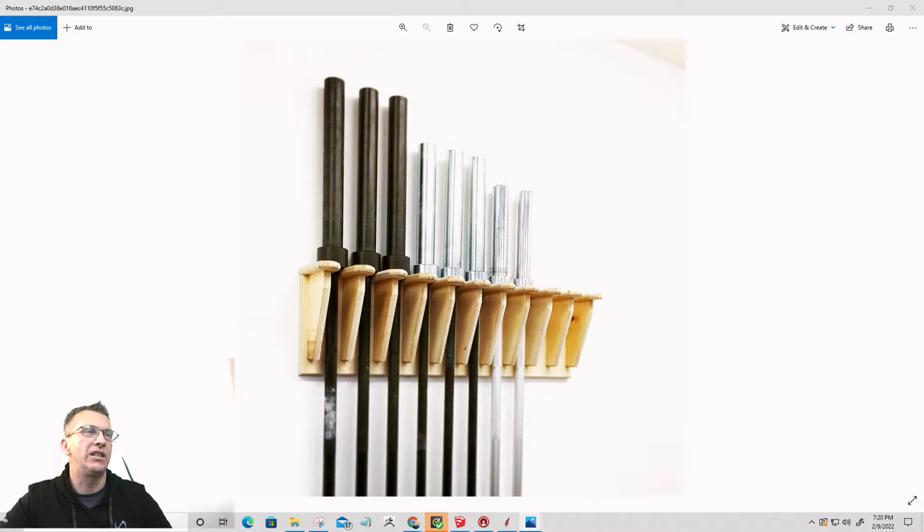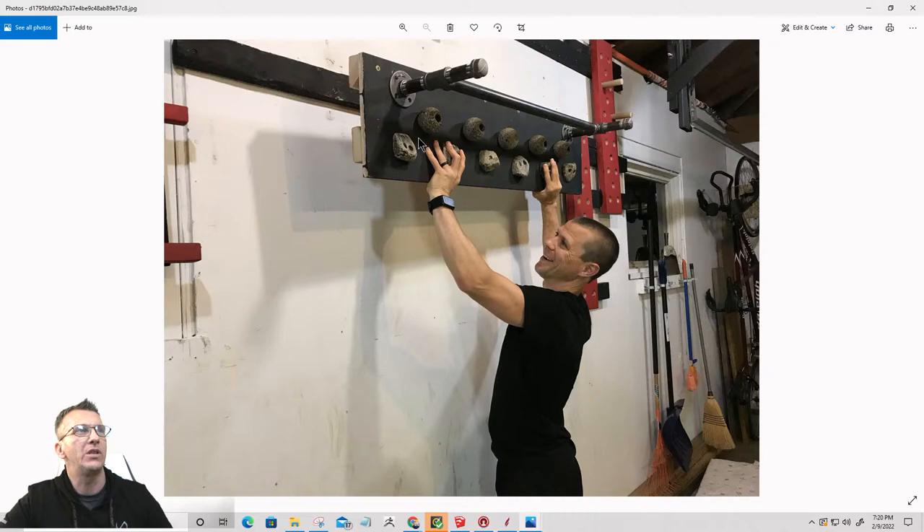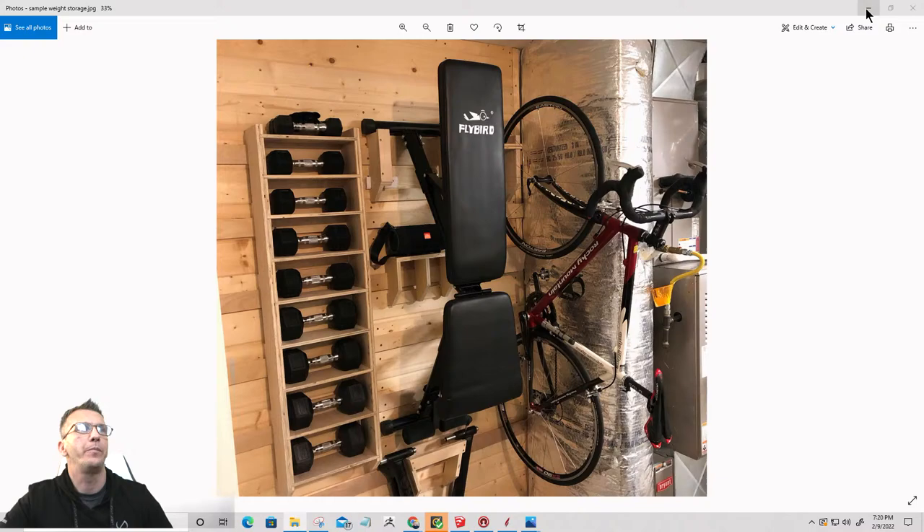On that French cleat wall I'll be able to do my pull-up station and grip station similar to what I'm showing here, as well as pegboard for climbing pegboards — just kind of that upper body workout. So that's kind of a brief example of a French cleat wall.